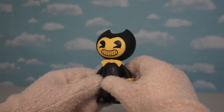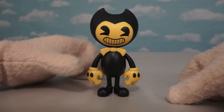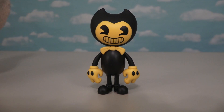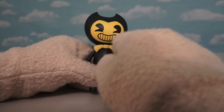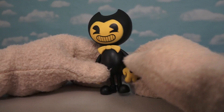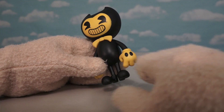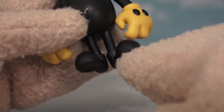Oh man, this thing is super cool! Look at the little Bendy — this is one cool looking action figure and he looks just like he does in the video game. He's got the big head with the little cool face on it, the little bow tie, the super cool hands with the gloves and the two little knots on him. Oh, just look at his feet with his cute little shoes.